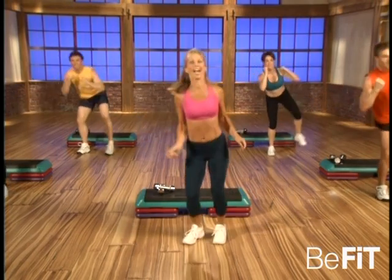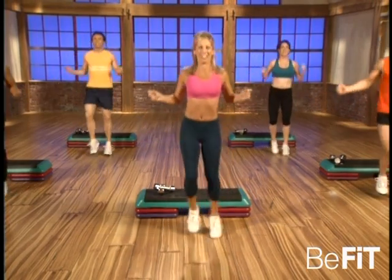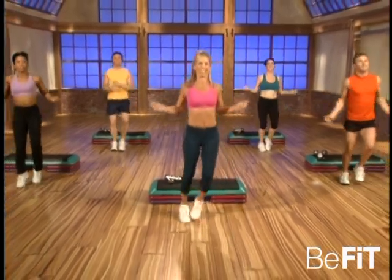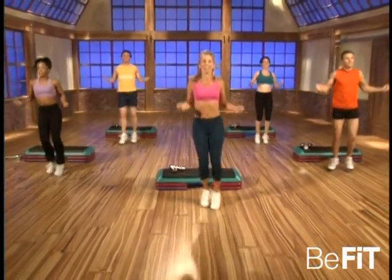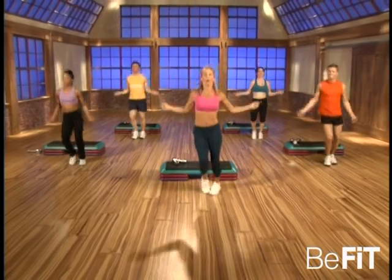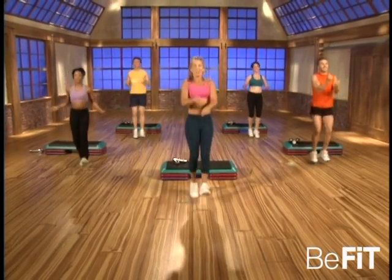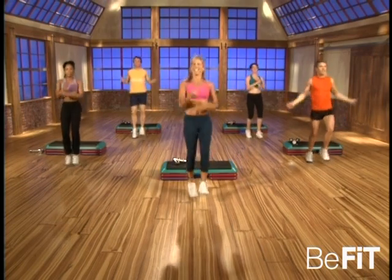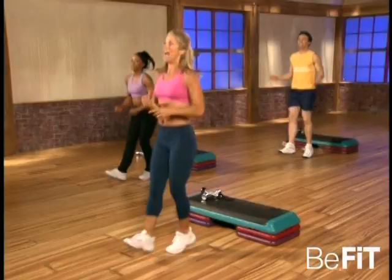Good, okay — relax. That's great, you did it! I'm proud of you. That's a hard way to really get those legs and buns in great shape. And circle — okay, now really get into this, single legs. Good, take a nice deep breath, you're doing great. I'm proud of you. And relax.